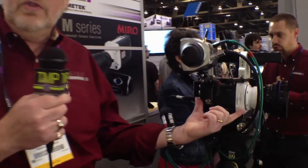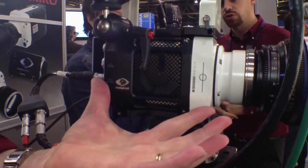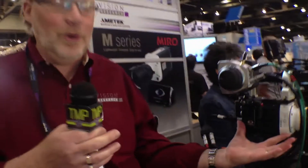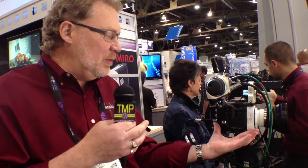You start with the body of the camera, and it's pretty simple. You have more than three choices — you can choose color or monochrome, but I think most people are going to want a color camera. Some of our scientific customers actually do prefer monochrome because you'll get a higher sensitivity out of that, but for this marketplace, I think most people are going to want color.